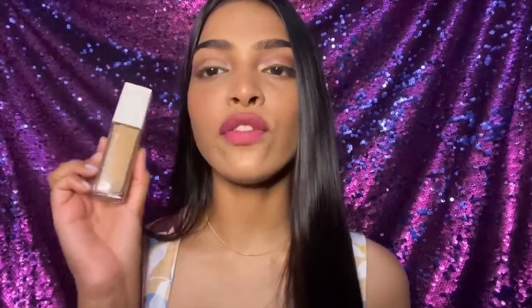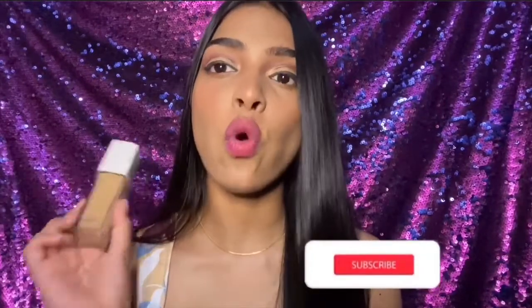This matches my body perfectly, and this is the foundation I'm wearing right now on my face. It is a full coverage foundation and it lasts for 24 hours. I have tested this — I wore this foundation wanting to look presentable, and this foundation did not budge throughout the day.